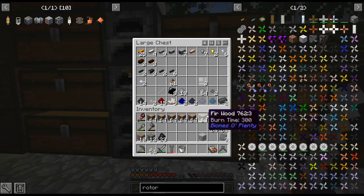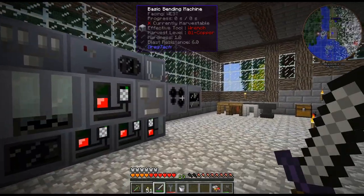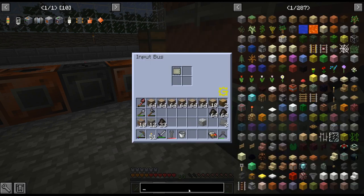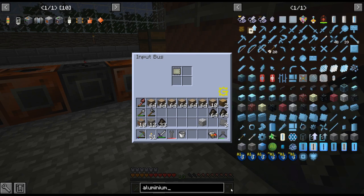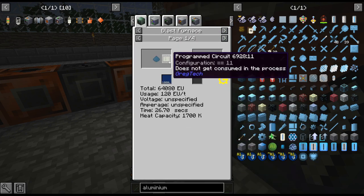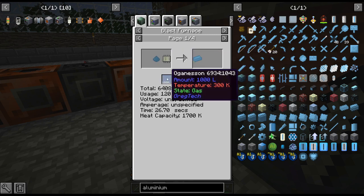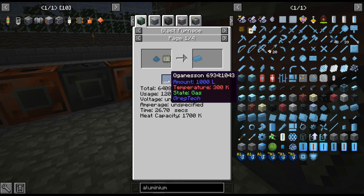I only have one aluminum, I need to get more aluminum, and I also need a circuit in there. I believe it's a circuit of one - it's one in ten or one in eleven. One means no fluid, and if you want to give it some sort of gas it cooks faster with less EU, but getting that isn't the easiest thing.